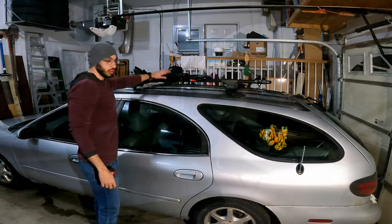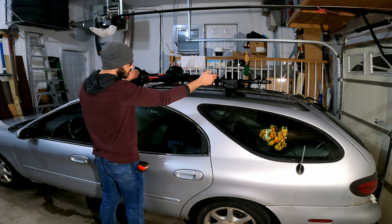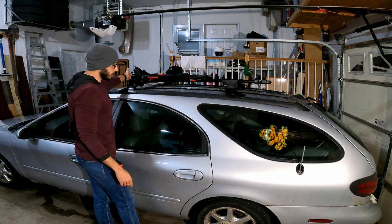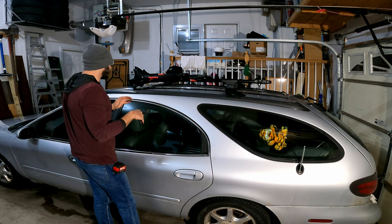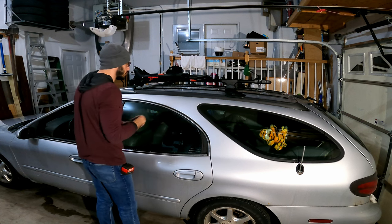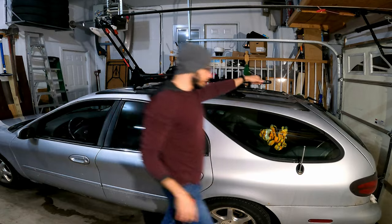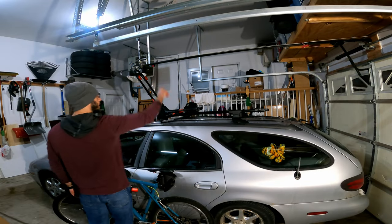The rack is all installed. One thing to note: looking from the end, the rack isn't perfectly straight - the back end is pitched slightly inward toward the vehicle, which is due to a bow in the front bar. Also make sure your rails are centered left to right - I measured mine at 34 inches between points. Now we can flip open the rack, push it down, and load our bicycle up.